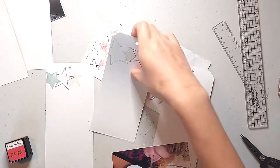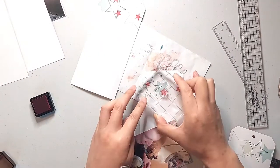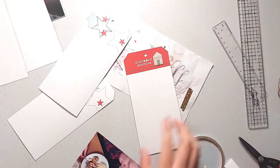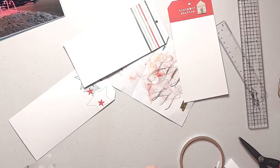I did have to carefully remove the house sticker off the front of the December Stories tag because otherwise I wouldn't be able to get a clear stamp impression. Now that I have my stamping done I can start adhering my photos down, using my Tombow Mono permanent adhesive tape runner for that.